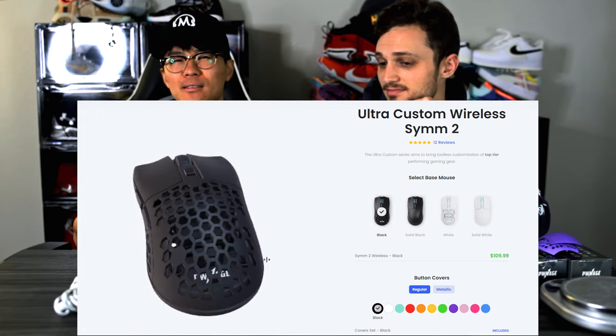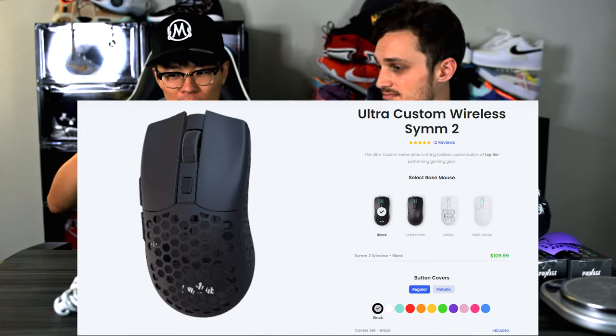That's pretty competitive if you're looking at the main wireless mice like the G Pro Wireless and the Viper Ultimate. Comparing it to something like the Model O Wireless it's a little bit more expensive, but the customization you get on this mouse is absolutely insane.